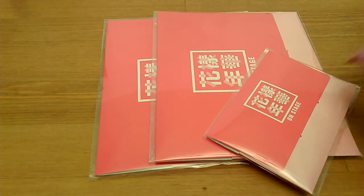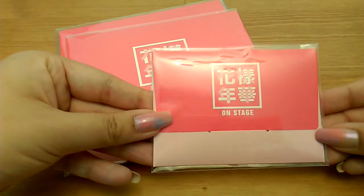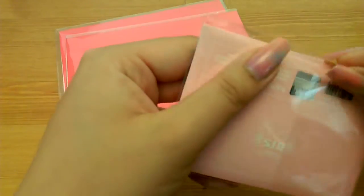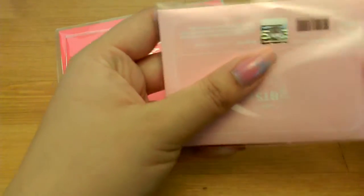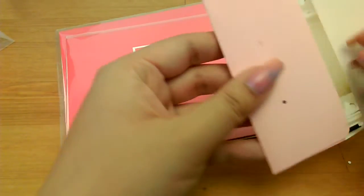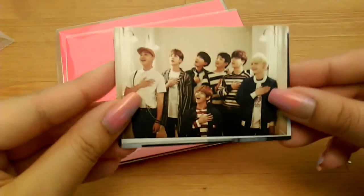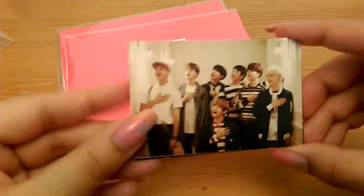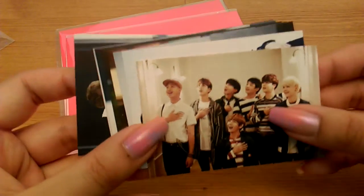So I got two photo sets from her and then I got one mini photo set. I've already looked through the photos and I'll probably sell my doubles because the photo sets are actually the same. I'll show you all — this is the mini photo set and there's seven of each.